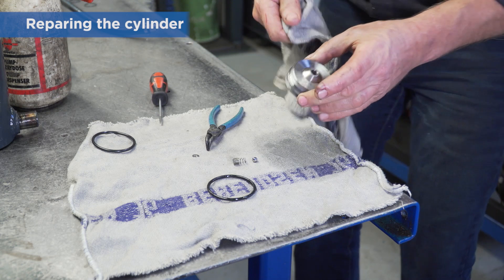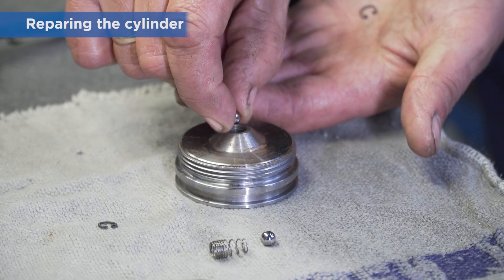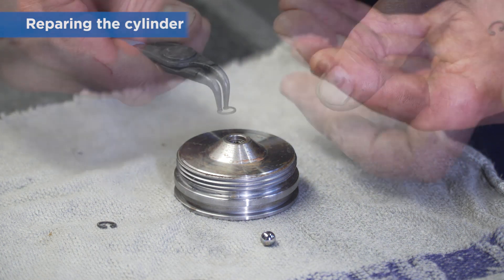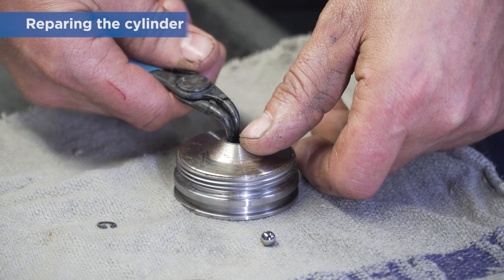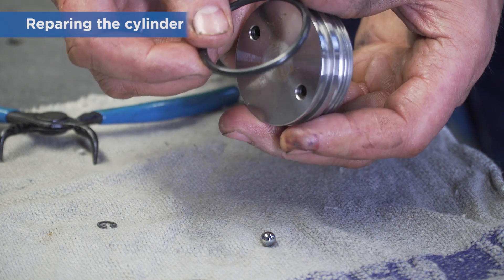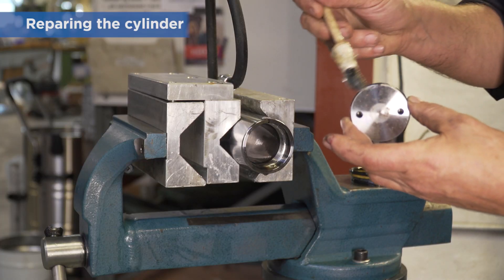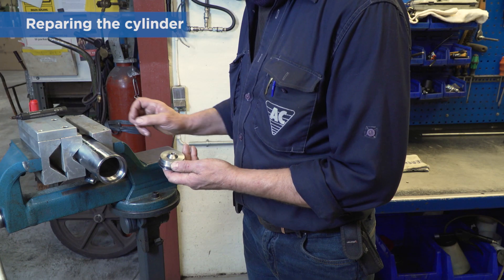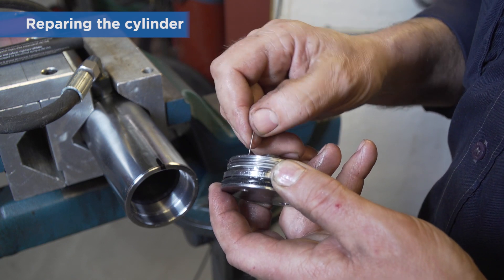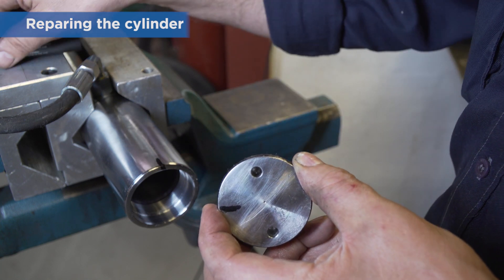Make sure the valve disc is clean and dry. Then refit the new ball, compression spring, and circlip. Replace the o-ring. Use plenty of grease when refitting the valve disc in the piston rod. Please notice that there is a 0.6mm hole in one of the 6mm holes — mark this 0.6mm hole.